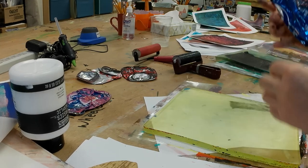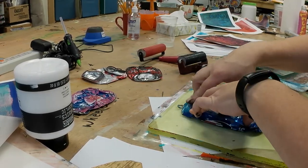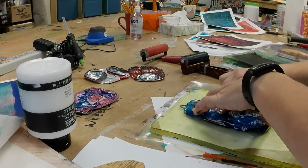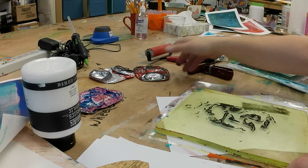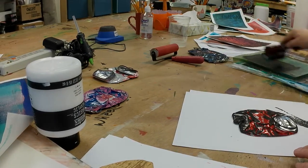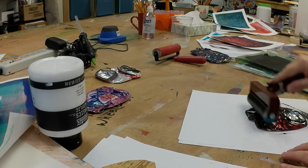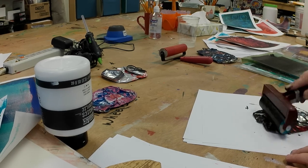This also reduces the amount of roll in the paper so the paper doesn't curl as much. Here I'm experimenting with rolling paint onto the cans instead of pressing them in, and I did not like this as much. I'm using my plate as an ink slab and just using my rollers.